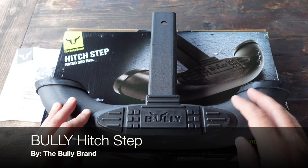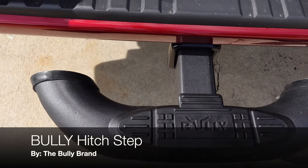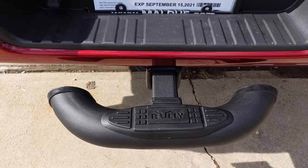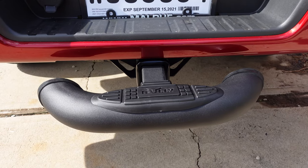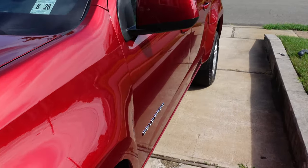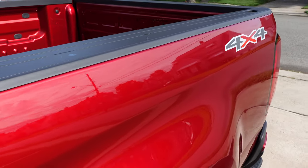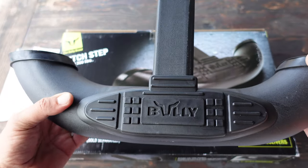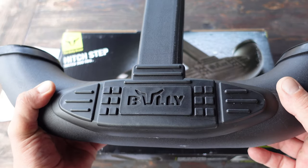Hello, it's Helder here, and today I want to talk to you about this new Bully hitch step that I picked up, brought to you by the Bully brand. I recently picked up a new truck and, of course, always concerned with protecting it, I went ahead and ordered various accessories to help protect the truck while it's nice and shiny and new. One of the first things I ordered was this Bully hitch step.